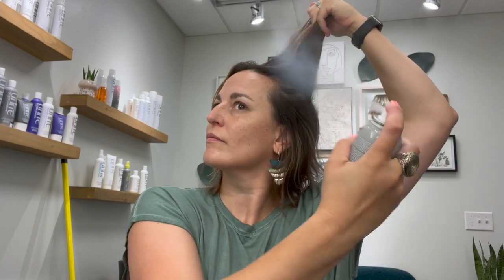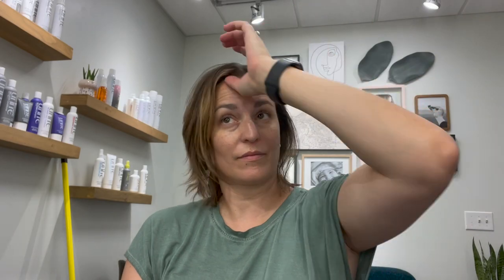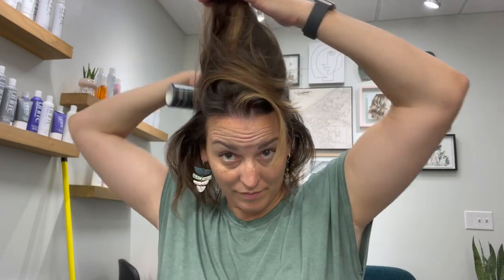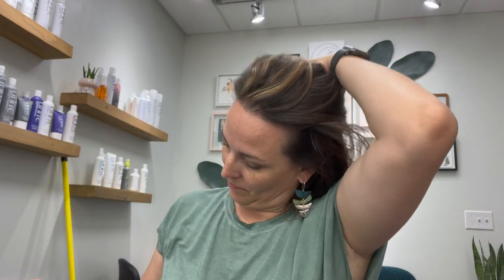We're going to prep the hair with the U Dry Plus Extra Oil Absorbing Dry Shampoo. Shake your dry shampoo — or any dry shampoo — really, really well. Most of the time when you see white residue in your hair it's because it needs to be shaken more, so shake probably more than you think. Then section throughout the hair where you need a little lift or oil absorption, rub it in, and we're good to go.